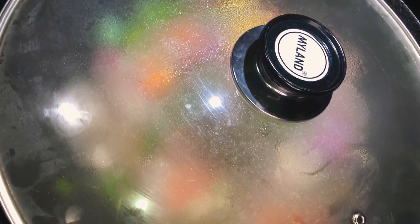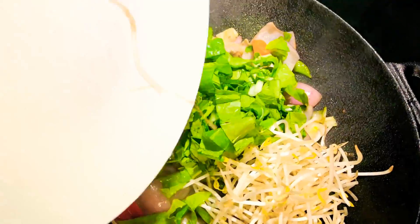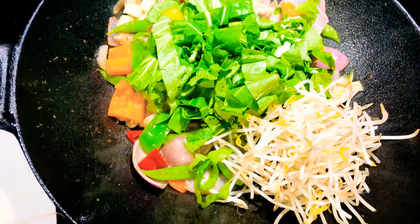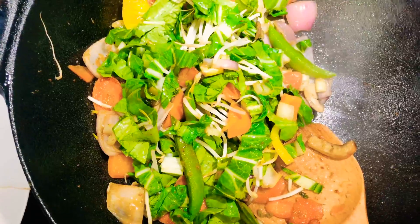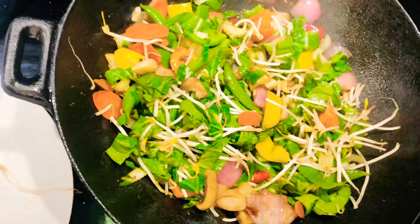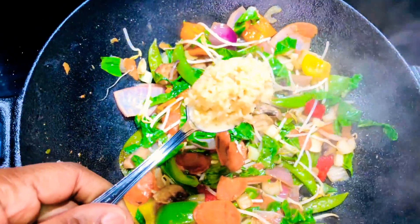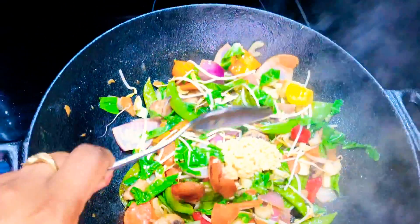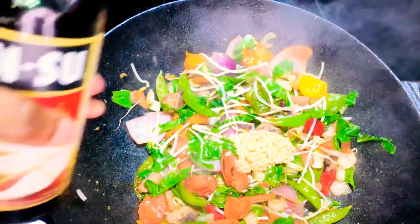I'm giving this like two minutes with the cover on and then I'm going to add the rest of our vegetables. Now we are going to add the bean sprouts and the green part of our bok choi. Then we're just going to cover this down again for about one to two minutes. Now I'm going to add about a tablespoon of my chopped garlic and about a tablespoon of fish sauce.